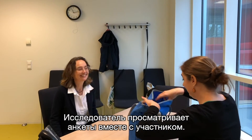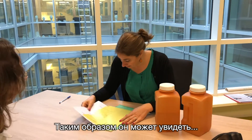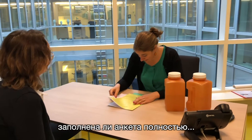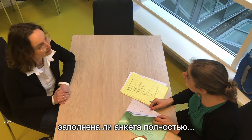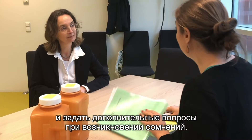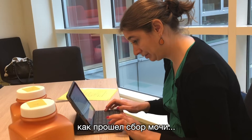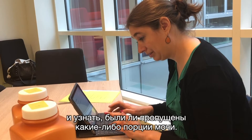The researcher goes through the questionnaires together with the participant. This gives the researcher the opportunity to see whether the questions have been filled in completely and to ask additional questions in the event of any uncertainties. This also provides an opportunity to check whether the collection went smoothly and whether any urine has been lost.